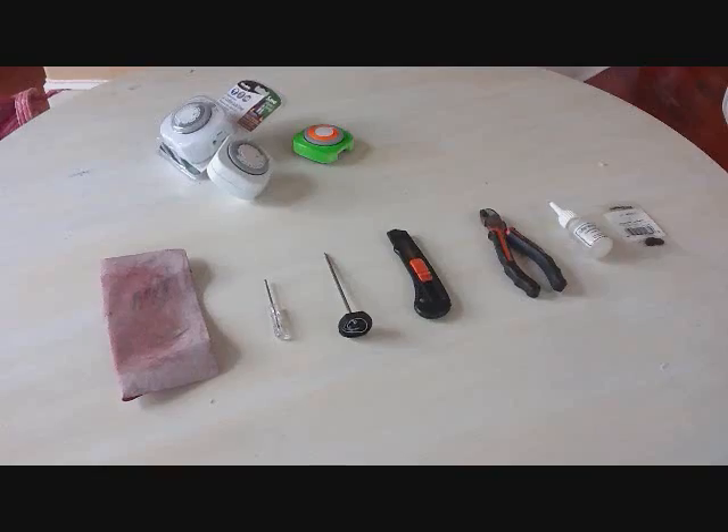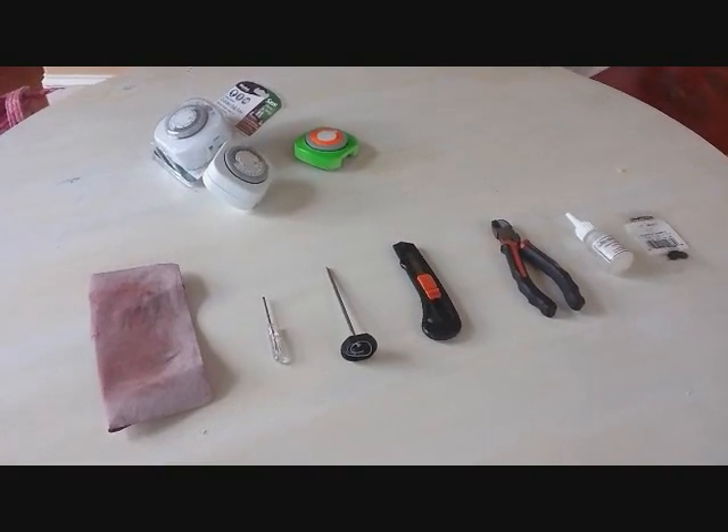I've built about a thousand of these now and I've sold them all over the country — Singapore, Australia, you name it. So let's talk about the tools you're going to need.